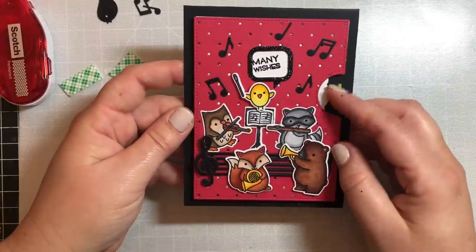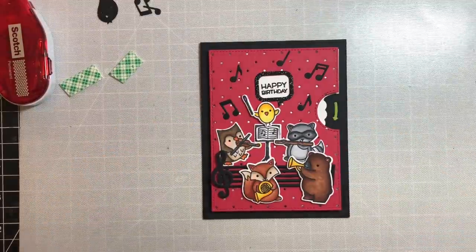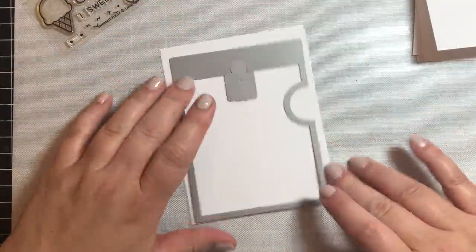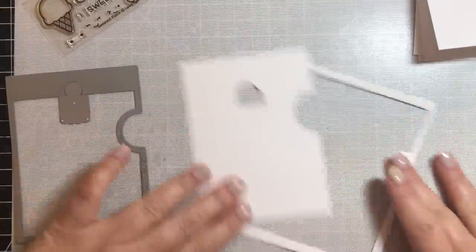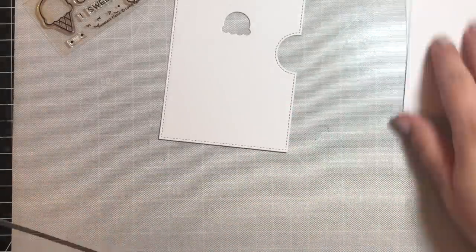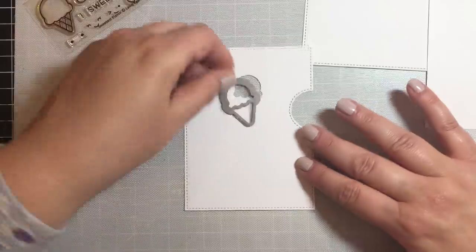And that's about it — here is our cute little reveal wheel birthday card! Now we're going to move on to our special scratch and sniff reveal wheel. To do this, I'm going to use the little ice cream add-on that goes along with the reveal wheel kit, and I'll cut out two panels using that large die. The back panel is not going to have a little ice cream cut out — only the front panel will.